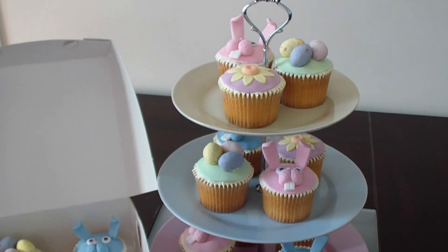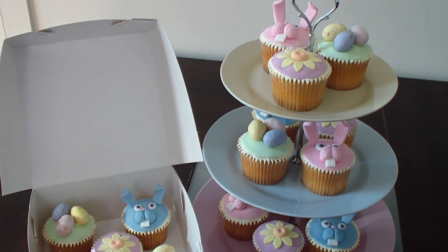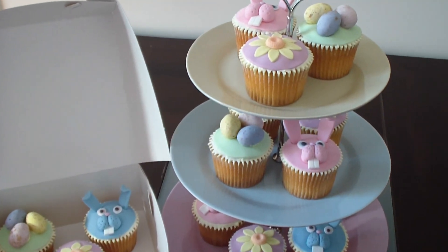Here they are on a lovely little stand. These ones will be going to my daughter's playgroup. They're just having a little Easter get-together.